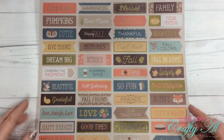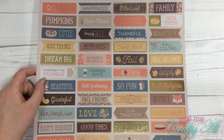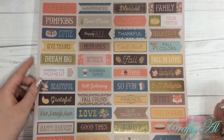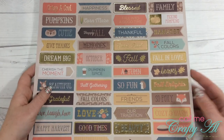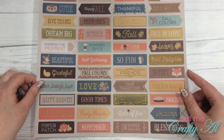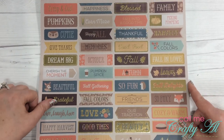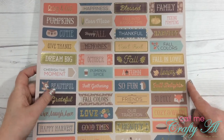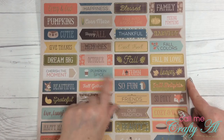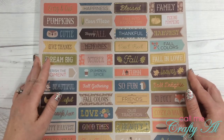Lastly we have some cut-apart rectangle sentiment accents or boxes. These would be good for planners, pocket letters, cards, and scrapbooking — just cut them apart for great accents, and there's a lot of gold metallic foiling. There's even a 'pumpkin spice' one if you're into that fall theme.